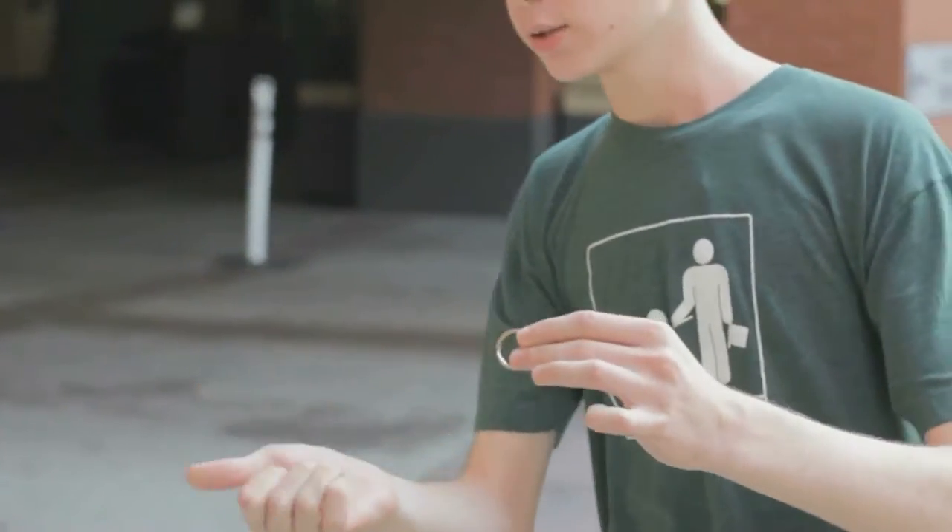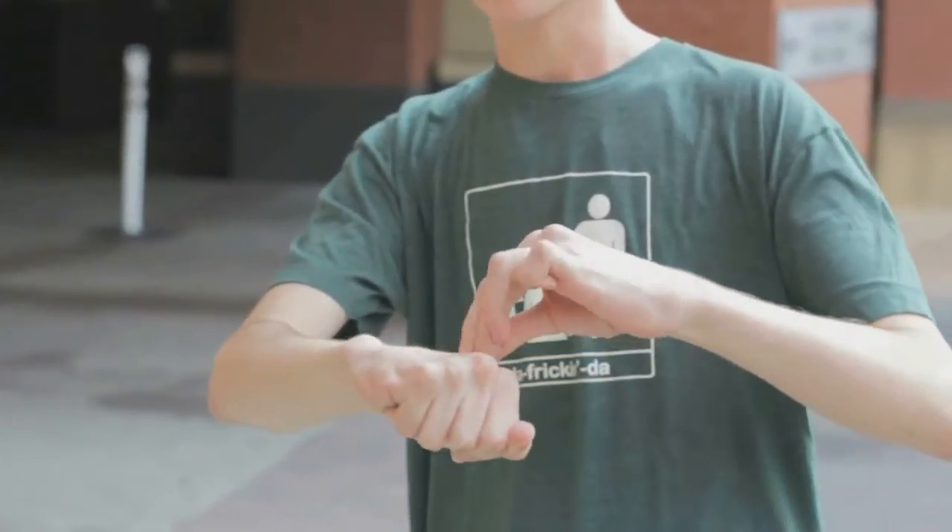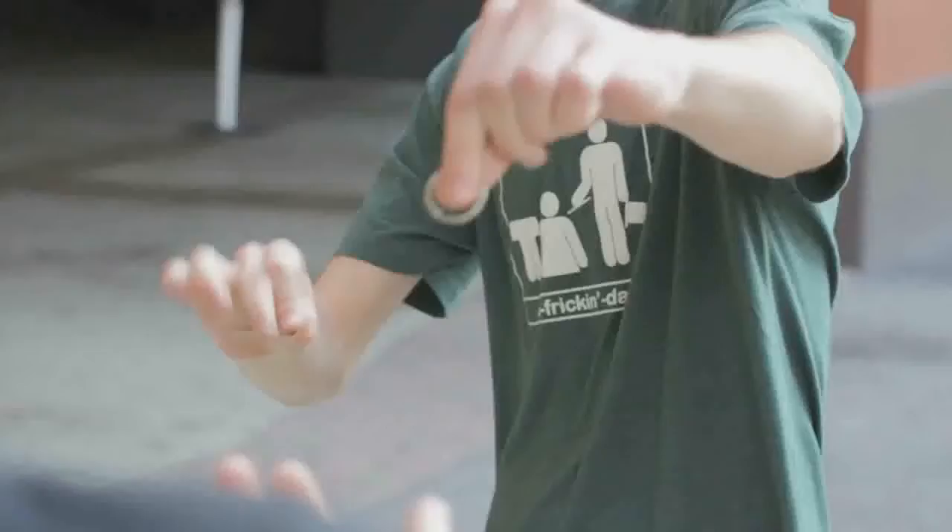Did you see it happen? Here, I'll do it again. The key definitely goes here, the ring definitely goes here. Watch the ring — if you want to confuse them, you switch it for the key. And as you hand him the key, you switch it back for the ring.